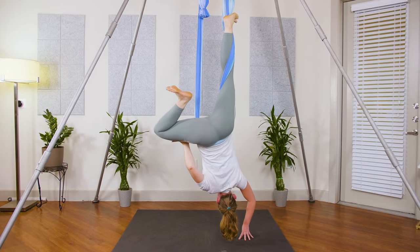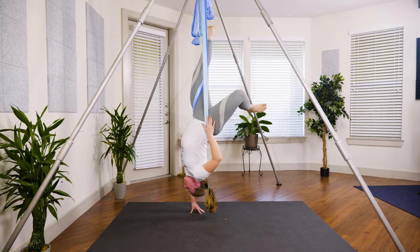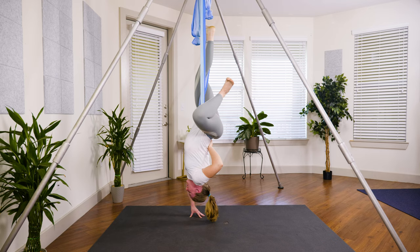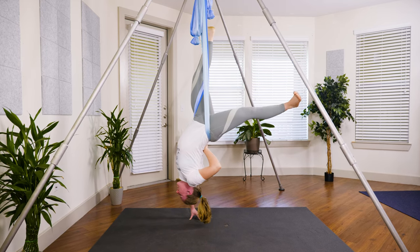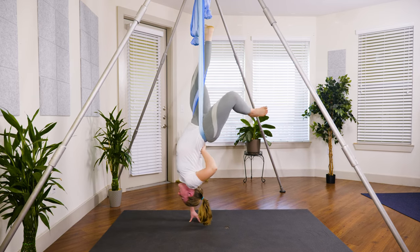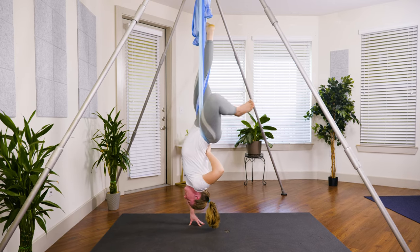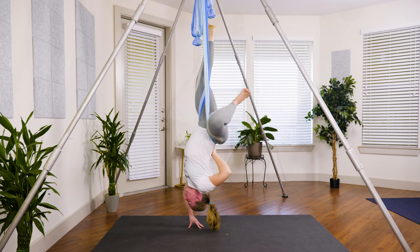Keep that knee out wide and heel into the glute. Press your heel back behind you, almost like a warrior three — straight leg back behind you — and then bend it back in and out wide. Press your heel out behind you, and then bring it back in. Two more just like that: press it behind you, keep breathing, long deep breaths, bring it in. Press it out and bring it in.